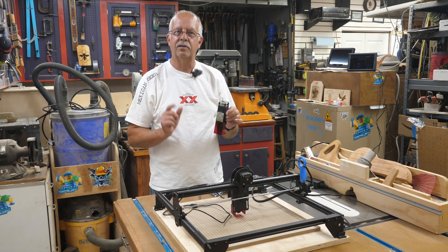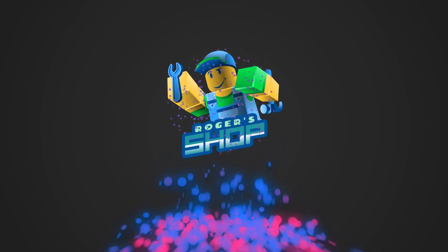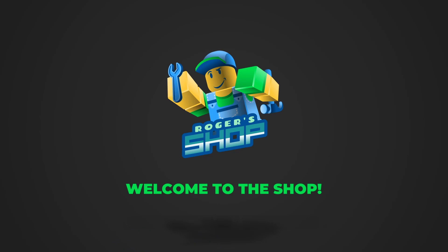We're going to do the conversion. Hi, I'm Roger, welcome to the shop. I've got my Longer — actually Longer 3D — they make 3D printers and it's a good unit. I actually have one up here in the loft that we use all the time. You need to check them out, good product. They're up there on par with Creality and there are a few spots that are better, but we're not here to hype the 3D printers. We're going to talk about their laser here.